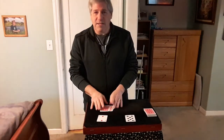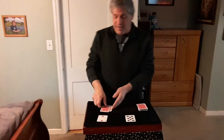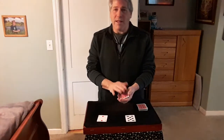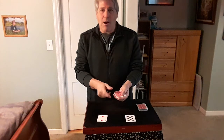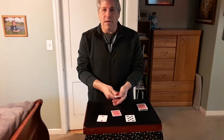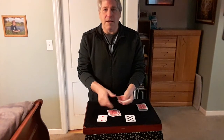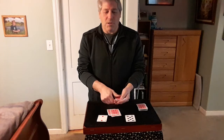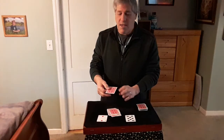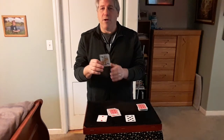Hopefully your card is in these ten cards. If it's not here, we won't get it, but if it is, we have a one in ten chance. We're going to eliminate these cards one by one — top card placed on the bottom, then discard a card — until we're left with one. Hopefully that last card is the one you chose. Was your card the Queen of Spades? That's called the Australian Crawl by Steve Dean.